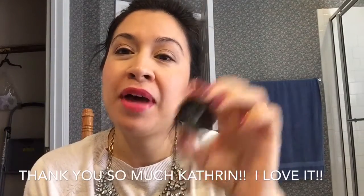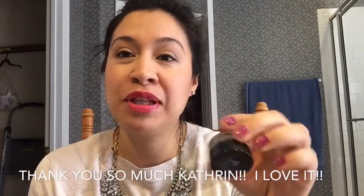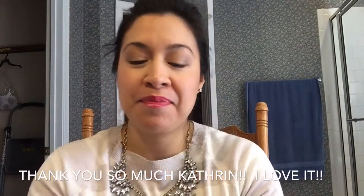For eyeliner, I'm going to be using this Manhattan gel eyeliner. I got this from Catherine Pye here on YouTube — I will leave her channel link below. It's in the color brown, and I'm using it today and I really like it, so thank you Catherine for this gel eyeliner.